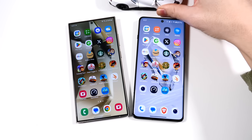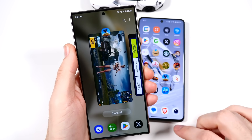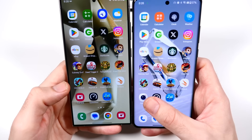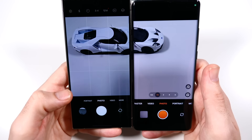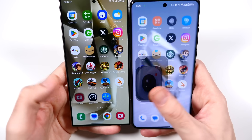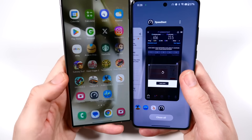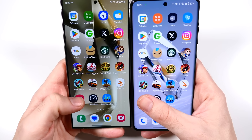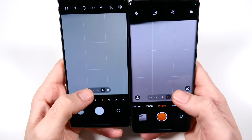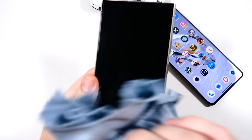Last thing — popping the cameras open to see which has a faster launch. I do like the camera performance better for the Samsung and will do more testing on that. Camera launch — three, two, go — looks like Samsung had that. Doing it again — it's nearly the same. Switching between lenses, both pretty close. Samsung looked a little choppier switching lenses.